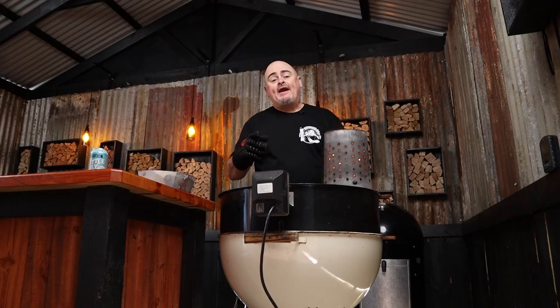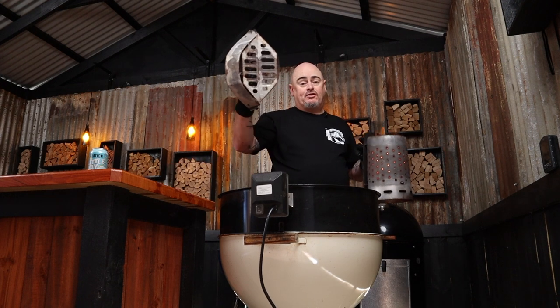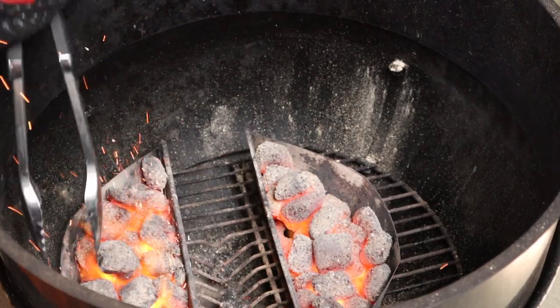I always make up twice the amount of seasoning I need — I just don't like running out when applying it. Once it's fully covered, put it aside and let's get the barbecue ready. I'm using a 57-centimeter Weber Kettle with the rotisserie and basket attachments. I want to roast at around 220 degrees Celsius, so I'll fill a chimney starter with briquettes, light them up, then place two charcoal baskets in the center, dump in the lit fuel, and separate the baskets on either side of the charcoal grate with an empty drip tray in between.